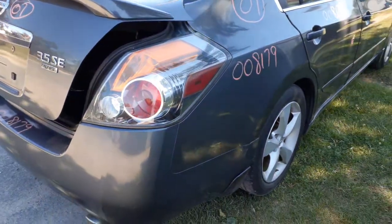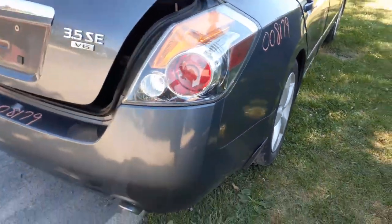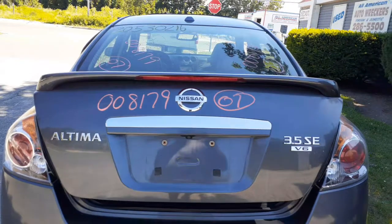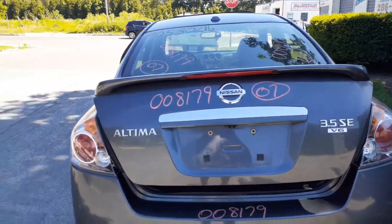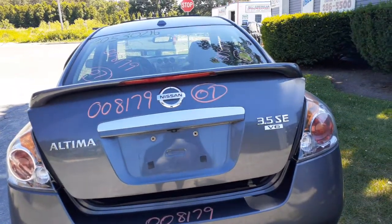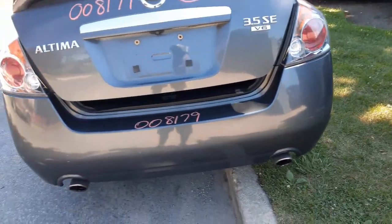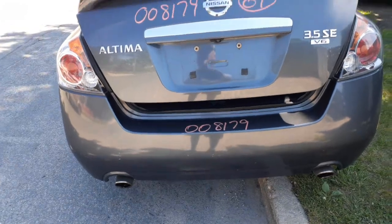You've got a right rear taillight, clean. Right down for the sedan. Here's your deck lid — it's got the spoiler, 3.5 SE V6, as you can see. Rear bumper, dual exhaust. A couple of nick scratches, nothing bad, definitely usable.